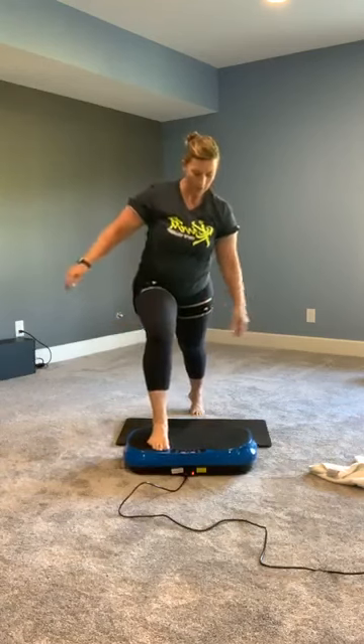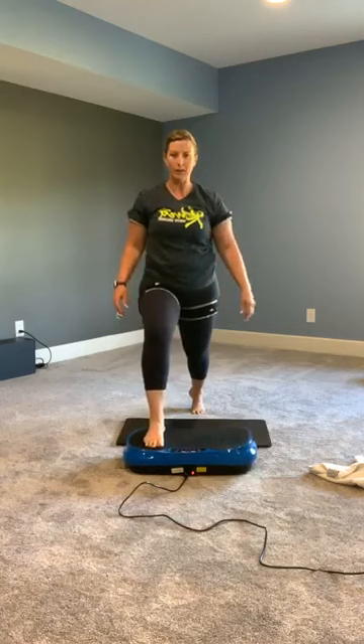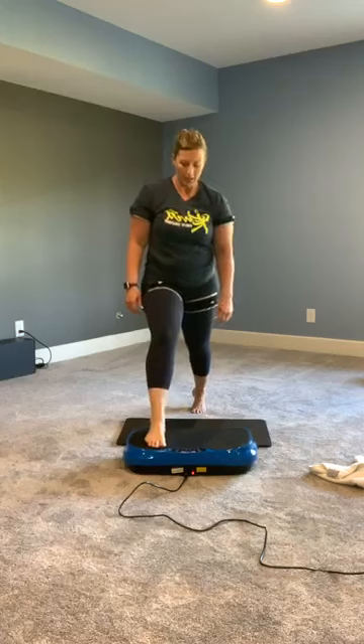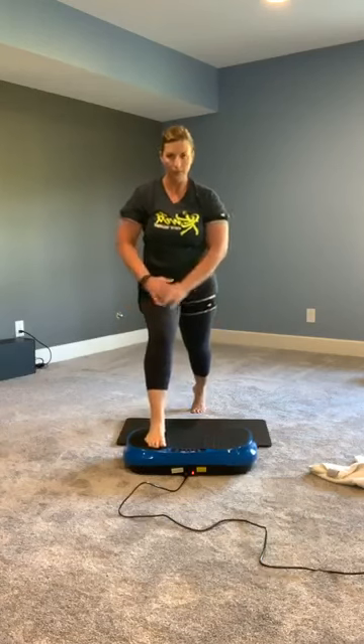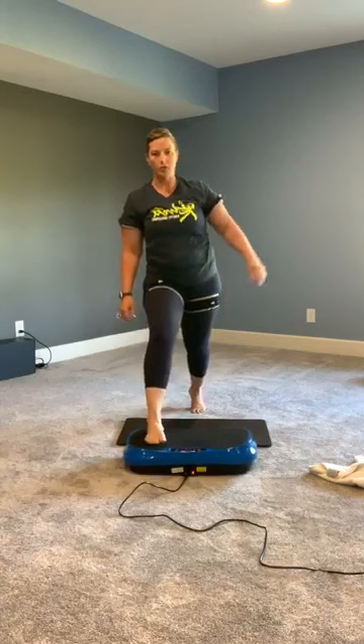From here, we're going to come up and drop into a kneeling lunge. As you can see, things are vibrating, so it's a lot harder. Coming down, touch the knee to the floor, coming back up. If you can't touch the knee to the floor, you can come down as far as you can go and then right back up. Super slow motion — slot speed, as I like to call it.